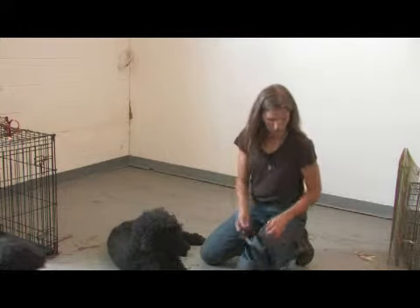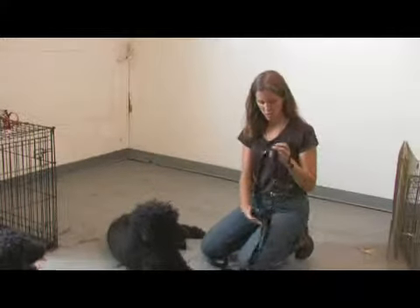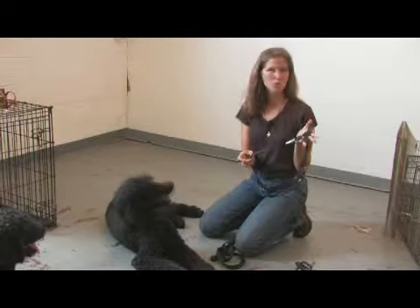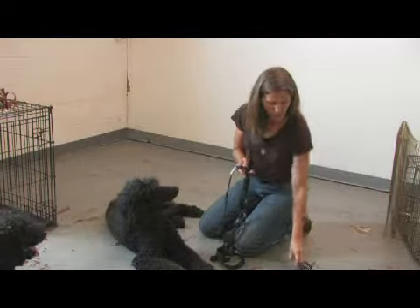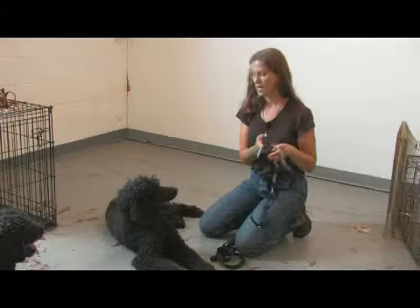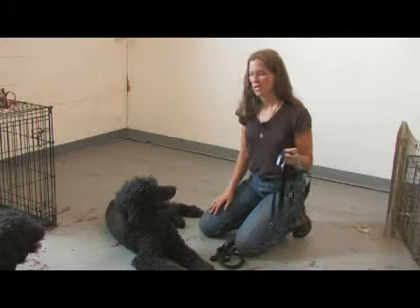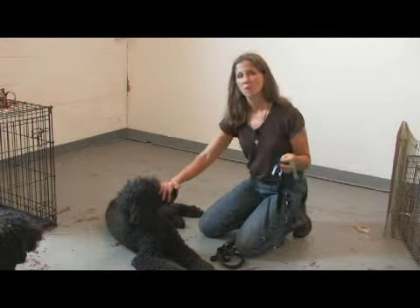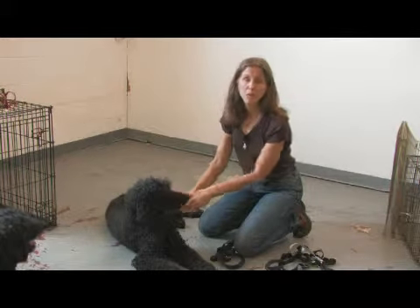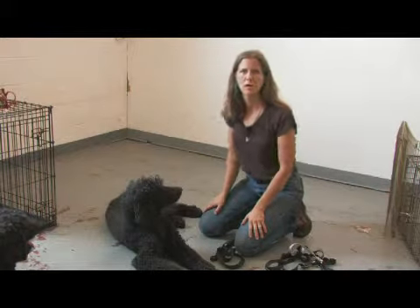Two of these are the Sensible Sensation harness, which is based on redirecting the dog to you, and the Easy Walk Gentle Leader harness — both use the same principles. You also have the Gentle Leader head halter, which works on the same principle as with a horse: you control the head of the dog, you control the dog. That is probably the most powerful control on the market today, much more powerful than a pinch collar.